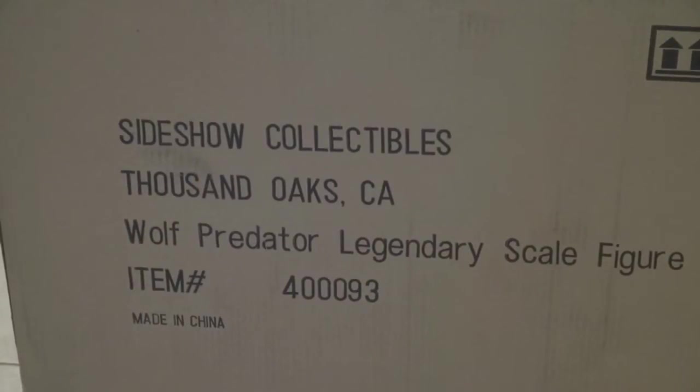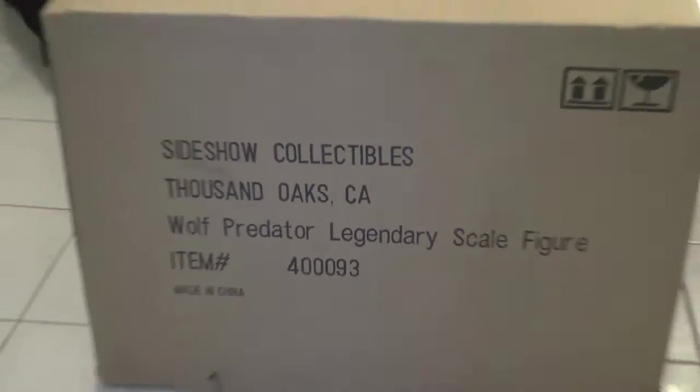60 pounds — if you carry it by yourself up and down the stairs, it's a mighty workout. So without further ado, guys, I'm going to do the unboxing.